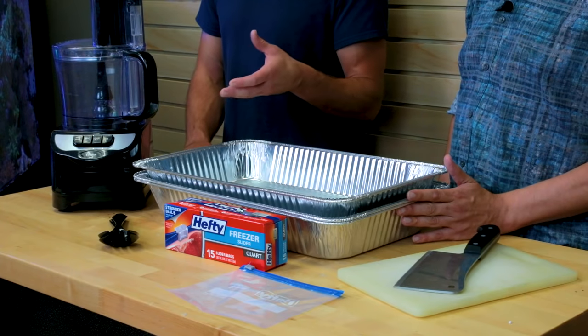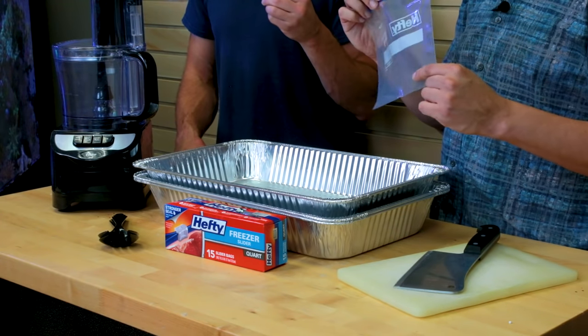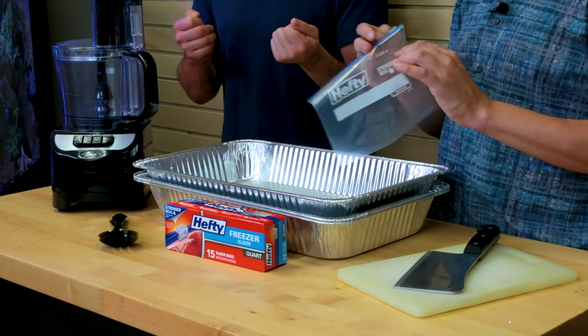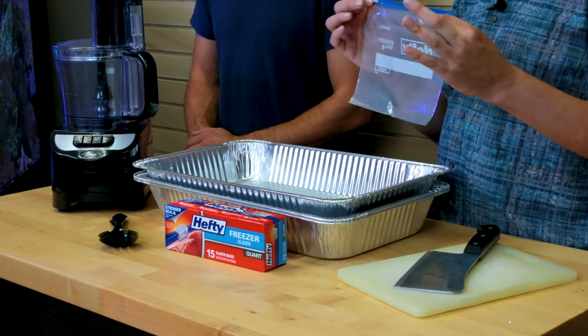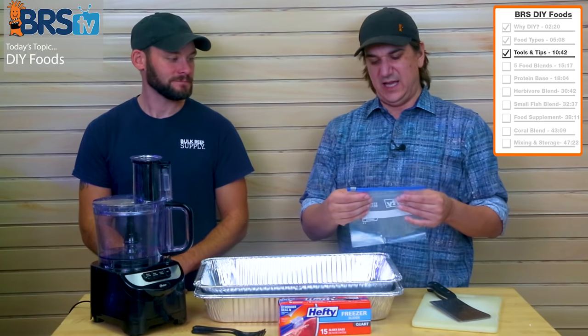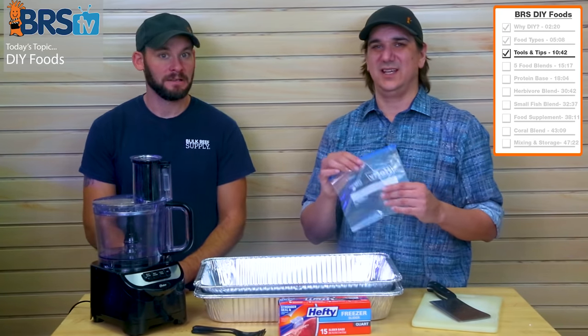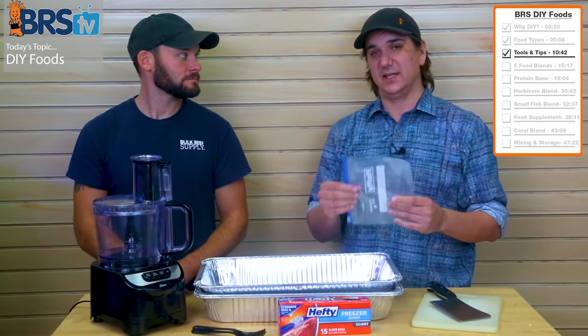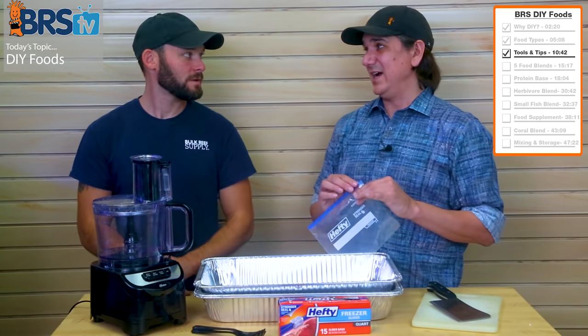Freezer bags are an option — make sure you get the thickest ones you can find, because when you open them they can start to rip and you want to be able to open and close them repeatedly. If you get cheap ones, the seams bust over time. Get the best thickest ones you can find. Even better is a vacuum sealer — not required, but ideal.